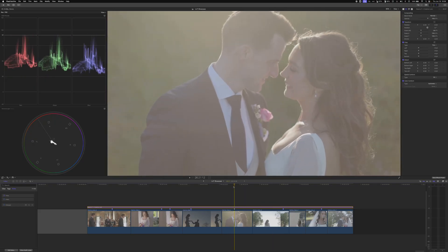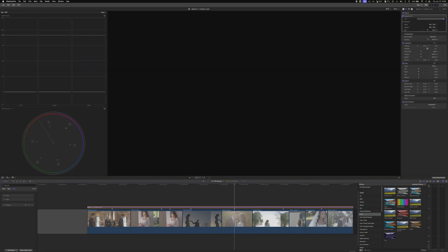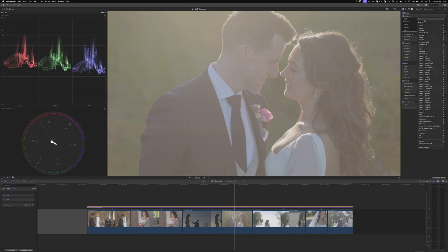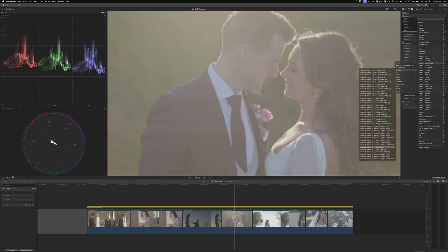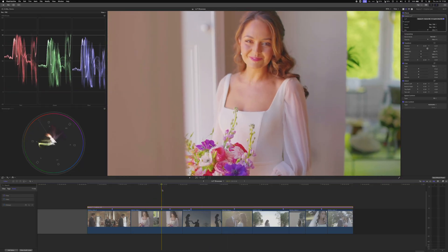Now let's add a LUT. We're on an adjustment layer — this is in Final Cut Pro, but it can be applied in Premiere or Resolve easily. We'll add a custom LUT on the adjustment layer since all these clips are from the same camera. We navigate to our base LUT, select Canon R6 and Canon Log 3 — and immediately that does not look good.